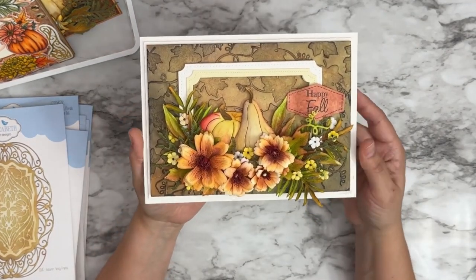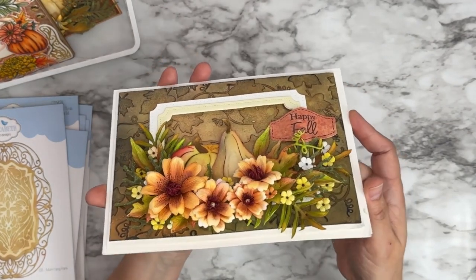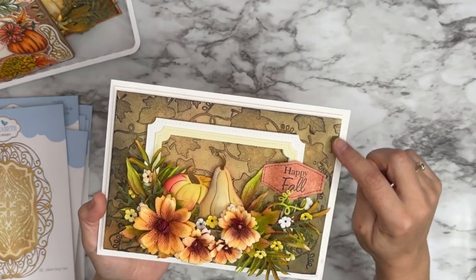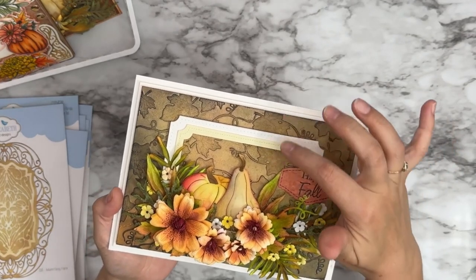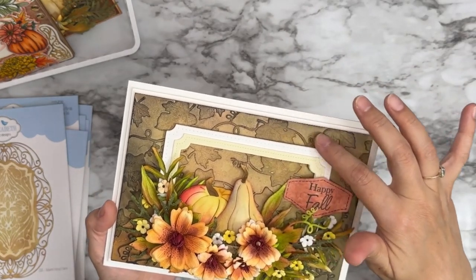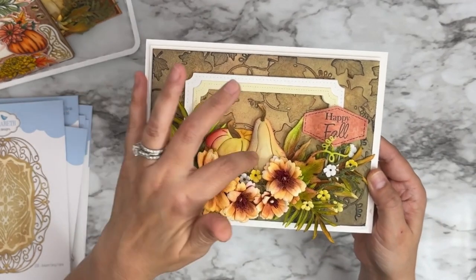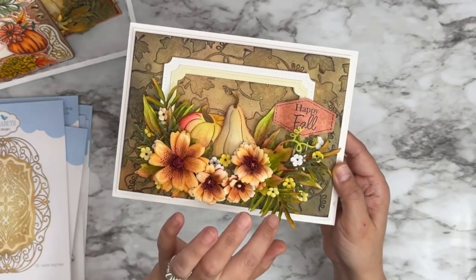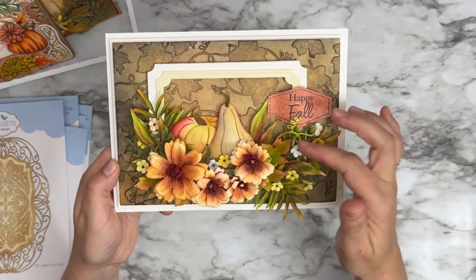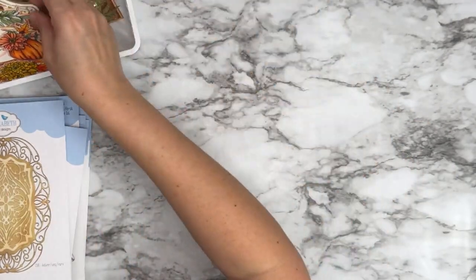Here's another card from Rajni — look at those flowers and all that dimension. She used just solid card stock, die cut all the little leaves, colored everything, and it looks like an embossed background with all the die-cut leaves glued to that card stock. Then you have the pumpkins and she brought in some smaller flowers from one of my previous collections, with all the different little leaves and branches. Another gorgeous sample.